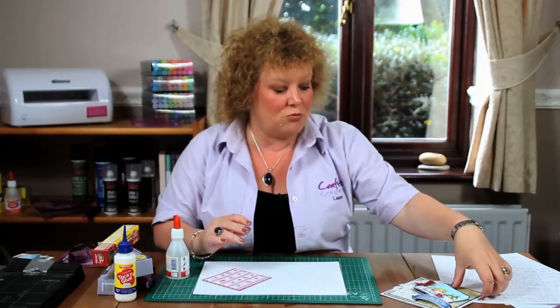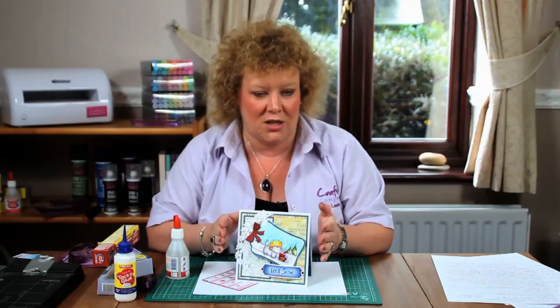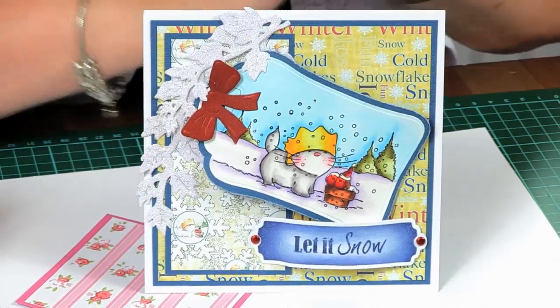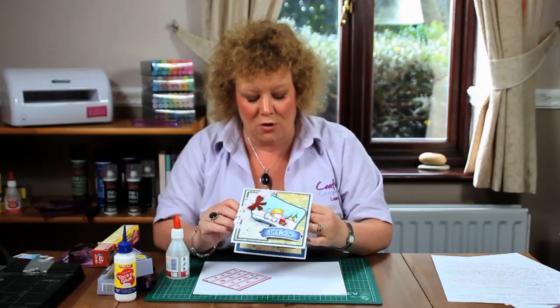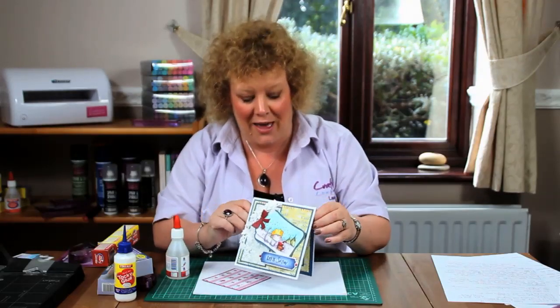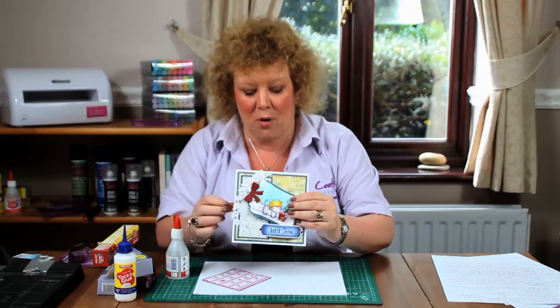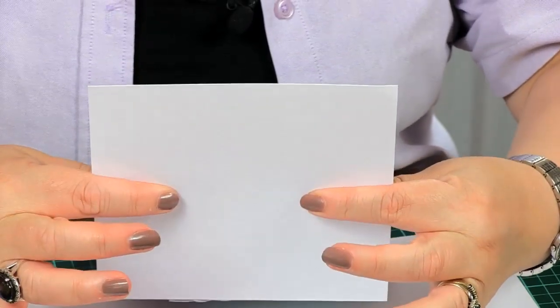Once it's dry it then becomes really rigid, so it gives a lovely rigidity and an expensive, weighty feel without actually adding weight to your card. It weighs exactly as it would if you used double-sided tape, because at the end of the day it's just a glue — but when it's dry it really does become firm. To prove that, I'm just going to give a little knock to my card, and hopefully you can hear and see that if I try to bend it, it's not actually possible to bend my card even though it's a relatively lightweight piece of card.